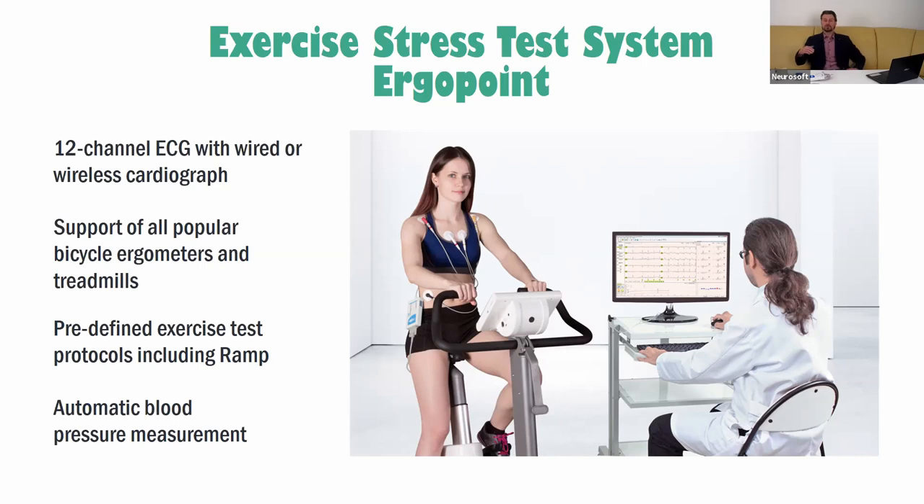It's important during exercise tolerance estimation and other practical applications for the physician. So, what is the stress test? The physician places 10 electrodes on the patient's chest, and after that the patient starts doing some exercises — for example, walking on the treadmill. The workload gradually increases and the patient gets tired.